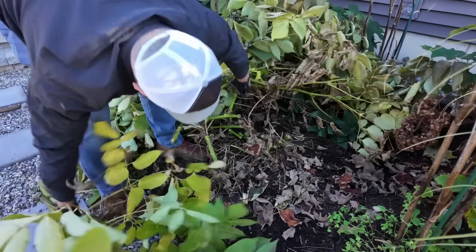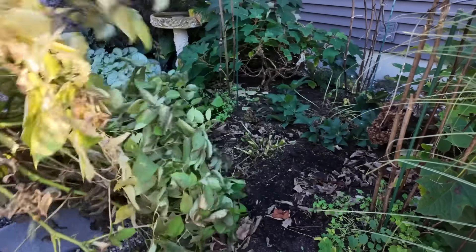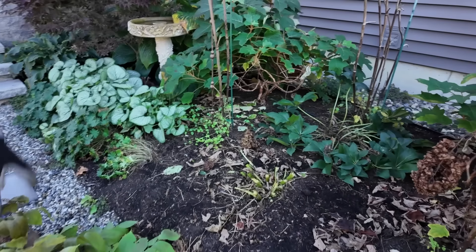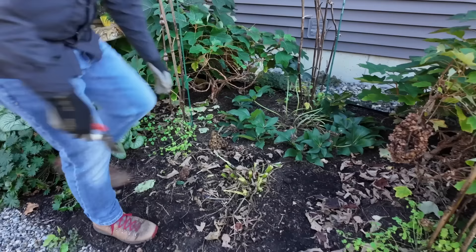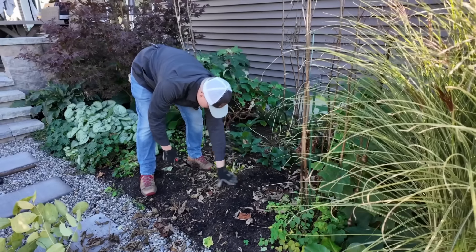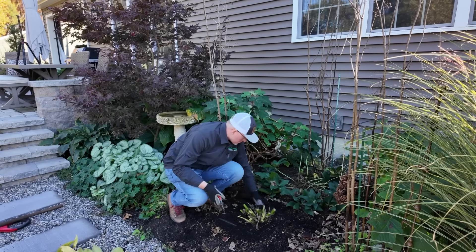I didn't look under the canopy before we started filming and I honestly just thought there would be more branches considering the foliage canopy. Yeah, it's actually a much smaller clump than I thought it was going to be. Look at those hellebores. Alright, so we've got that cut back. Now we're going to divide it into four chunks — divided into quarters.